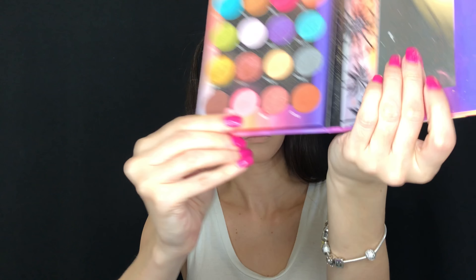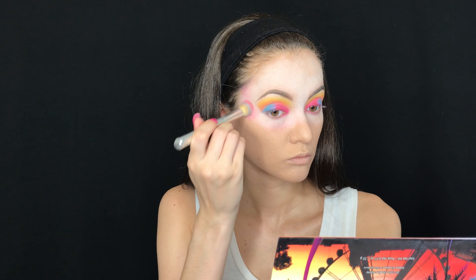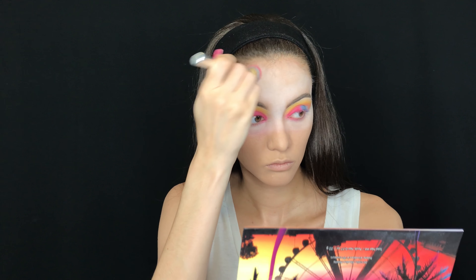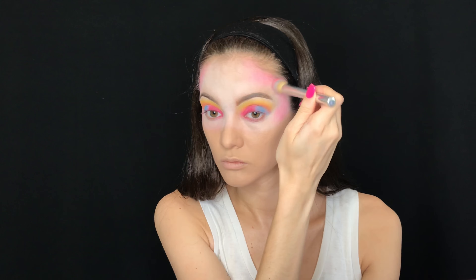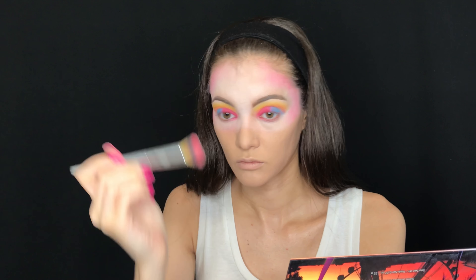After applying the white eyeshadow all over the face, I go back in with the BH Cosmetics shade Electric and apply it with the same brush on certain parts of my face. I spread the eyeshadows out evenly rather than layering base after base, because I wanted everything to blend in perfectly. First I added the pink on the sides of my cheeks and my temples.